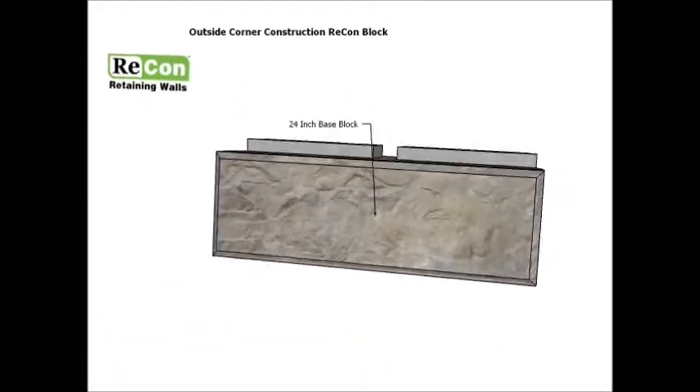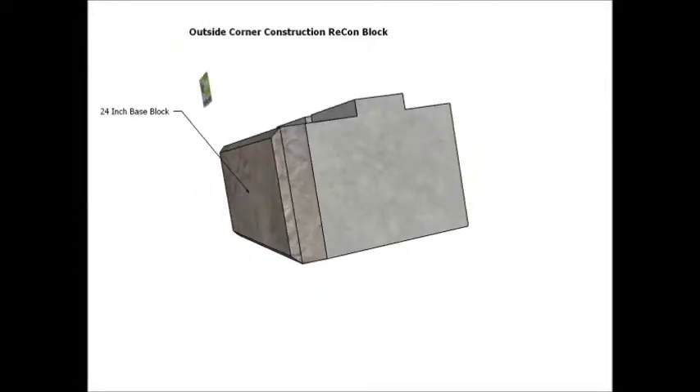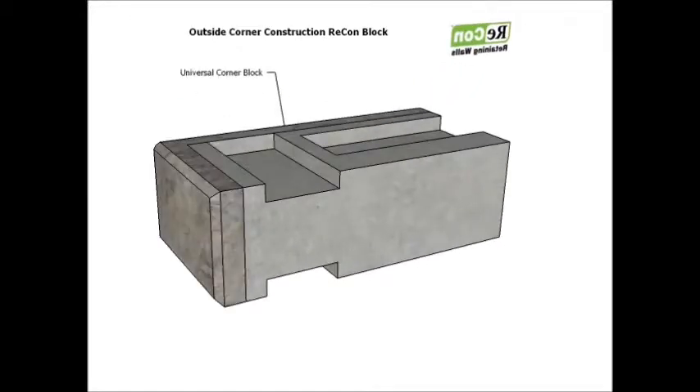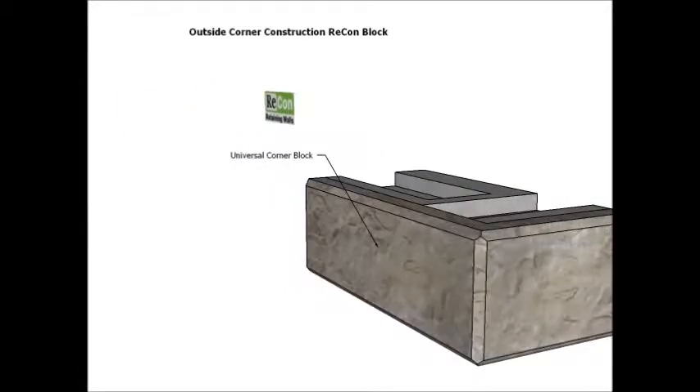First, the 24 inch deep base block. These blocks are unique in that they are smooth on the bottom and are primarily for the base course of a wall. Next, the universal 90 degree corner block, which has grooves on both the top and the bottom with no tongue, thus making it reversible in corner applications.